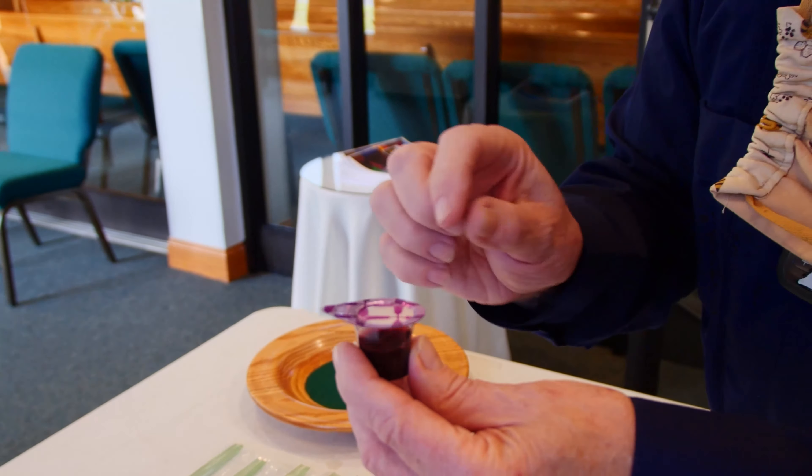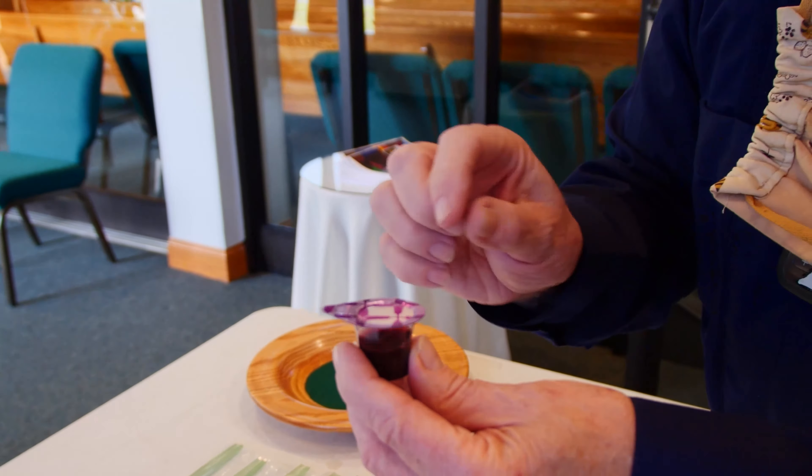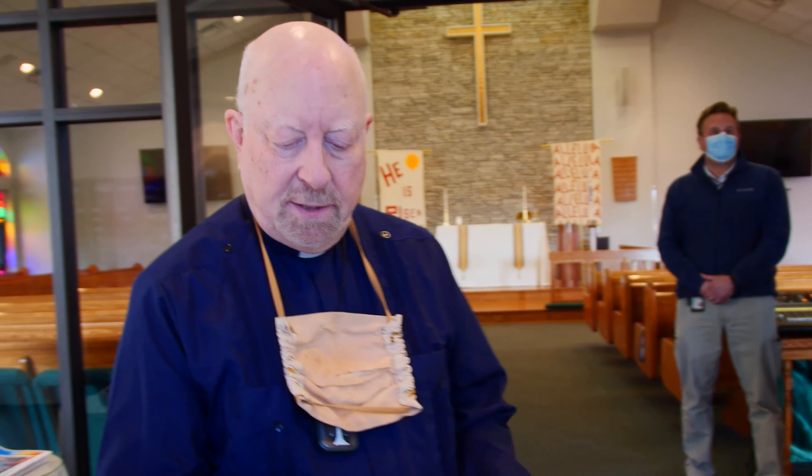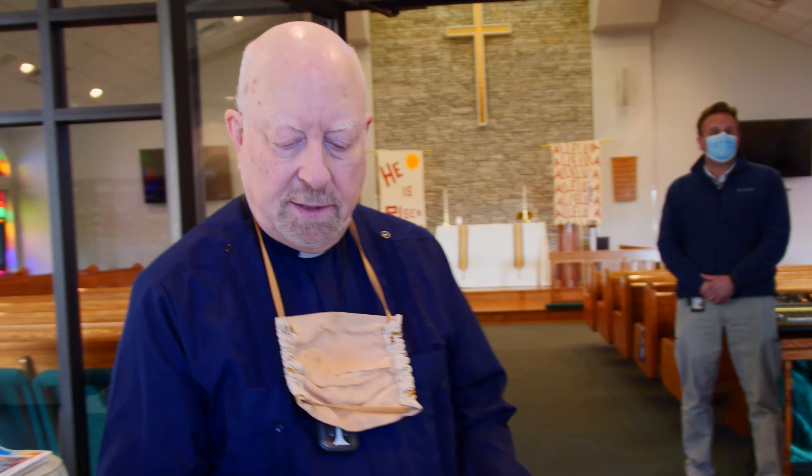And remember, you need to bring a cup too for that. But for those of you who want to use one of these, there are two layers. Up here on top is the wafer, and you'll first take that off when it's time for communion. And then there's another layer that comes off for you to drink the grape juice. We're also going to ask that you pick up a baggie because at the end of communion, your trash is going to go in there. And of course, what would church be without an offering plate — so that'll be out here too.